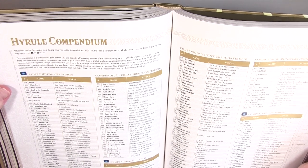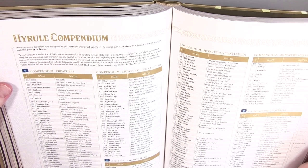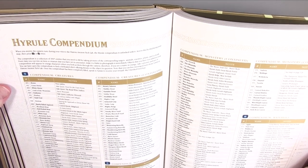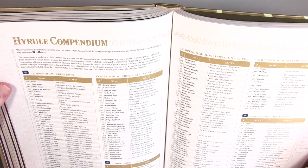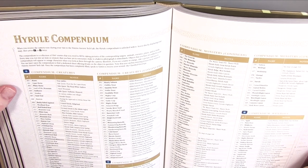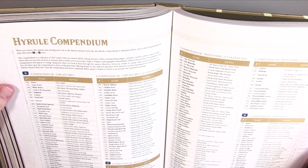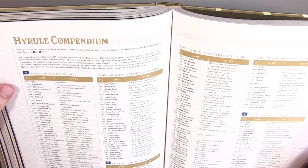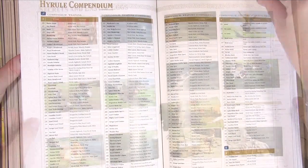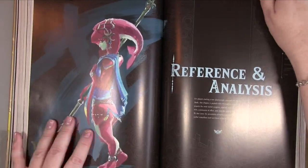The Compendium is a collection of 394 entries that you fill by taking pictures of animals, enemies, plants, and so forth. Every time you encounter something new, make it a habit to photograph it immediately. Objects not yet added to your compendium appear in orange in the camera view — if you see a name in orange, take a picture. Once completely filled, speak to Simon to receive your reward. There are also secrets and Easter eggs — I won't show those.